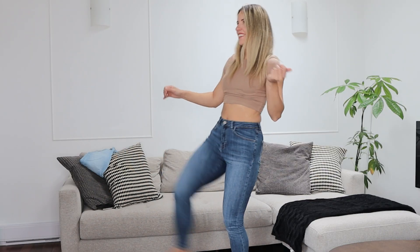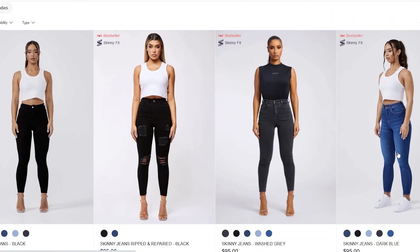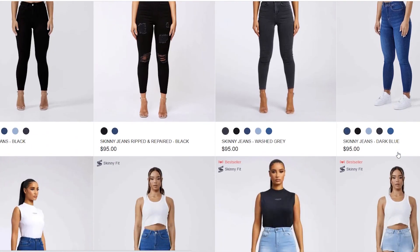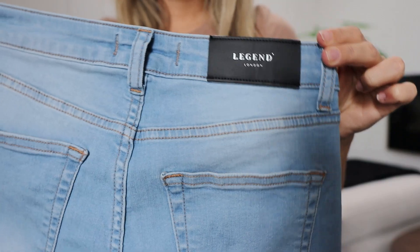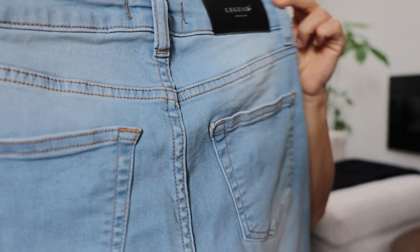Today I got two new pairs of Legend London jeans and I wanted to review them with you. If you choose to shop on their website, you can use my discount code to get 10% off your order. This video is not at all sponsored — this is actually my second time ordering from Legend London jeans and I absolutely love them, so I thought why not show you what I got and help you out with the sizing.